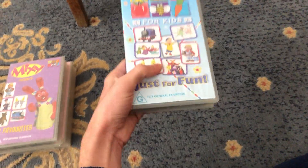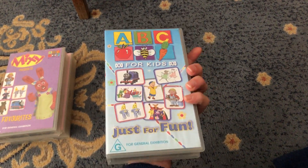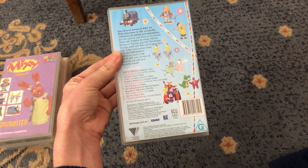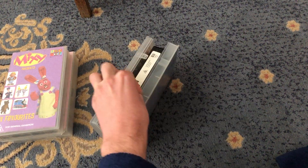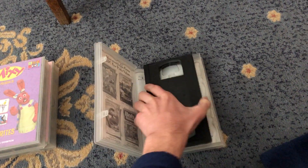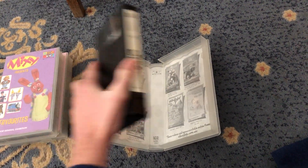And last up is the Just for Fun 2004 VHS, Calmas 104181. Here's the front, spine, and the back, which features the Bob the Builder episode Inspector Spud. Here's the tape. The inside cover shows other ABC4Kid's VHS titles available to buy.